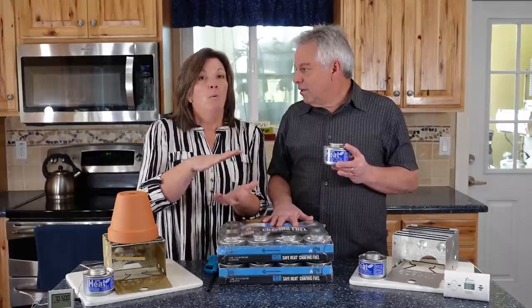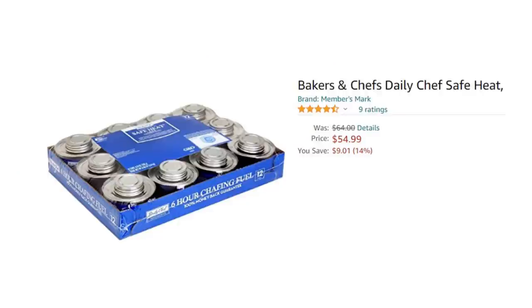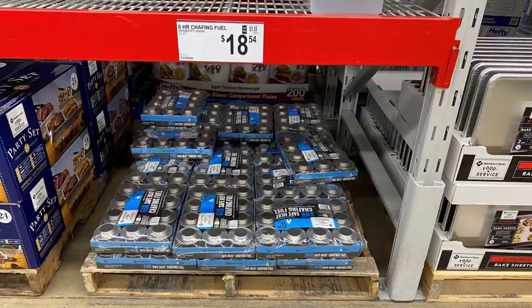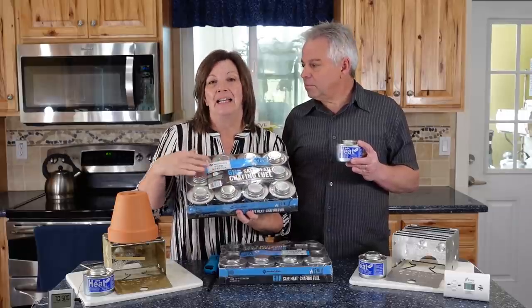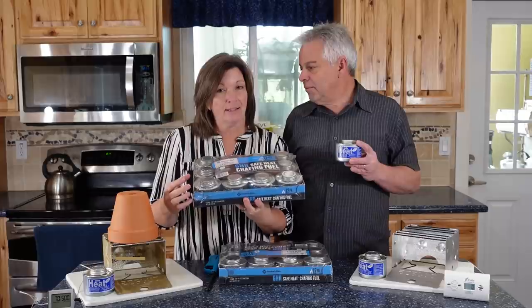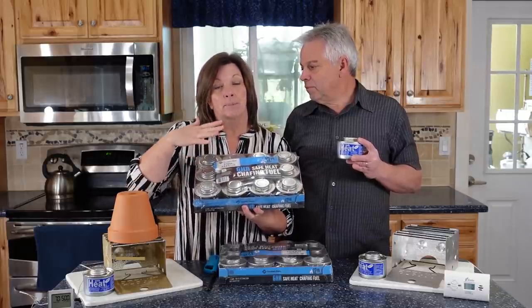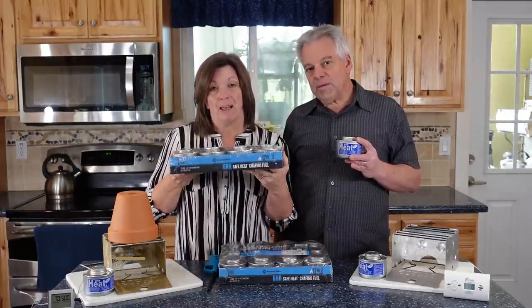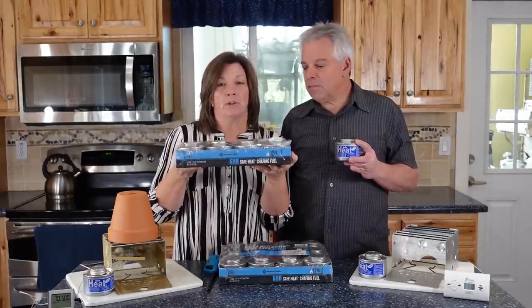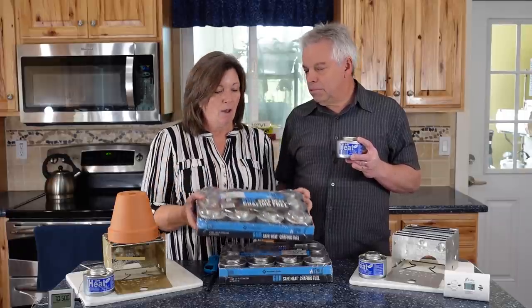Before we get much further, I want to make sure you know where to buy this. We'll leave a link to SafeHeat in the description, but it's going to cost a fortune — like $70 for a flat online. We bought these at Sam's Club, in the catering section, for less than $20 for a flat. Each can is a six-hour can, so a flat gives you 72 hours of burn time. It's all packaged up nicely and easy to store in your pantry.